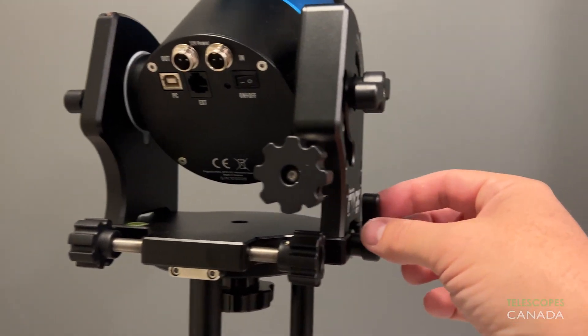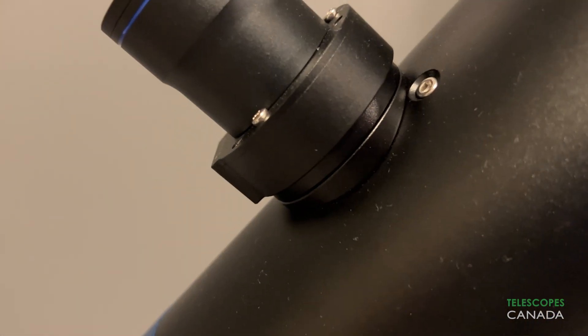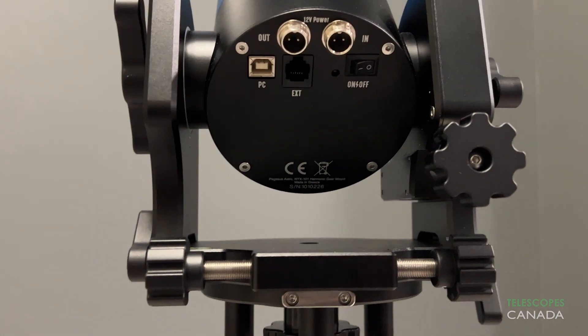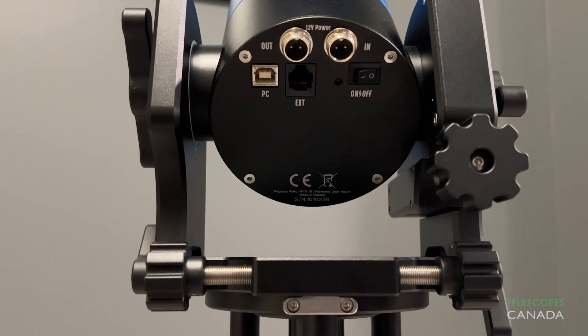On top of this, it also has a built-in Polemaster adapter to easily attach a Polemaster camera, making polar alignment an absolute breeze. A secure power in and a pass-through power out port provide up to 7 amps of power for your accessories.